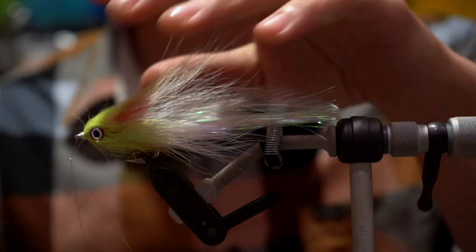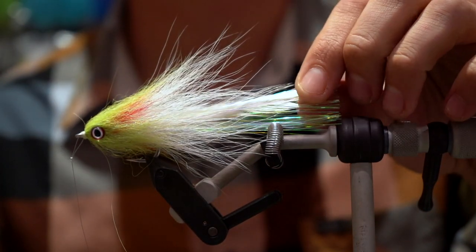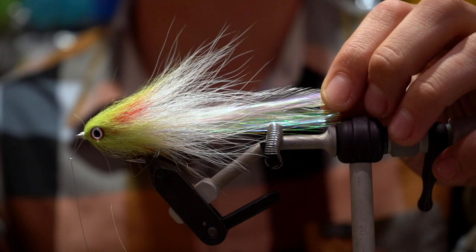Hey there, I'm Ben Engel. We're tying the Looks Better Wet Baitfish, shortened to the LB-Dub.